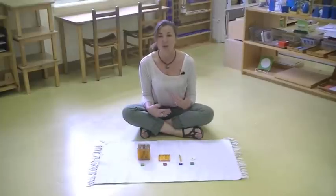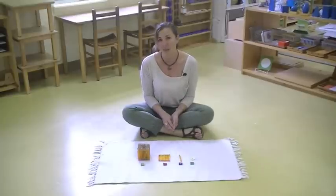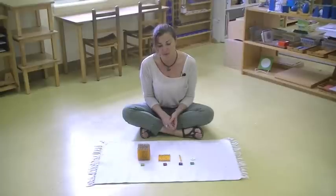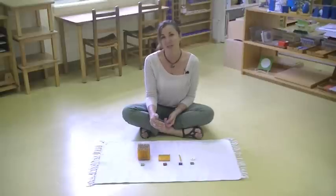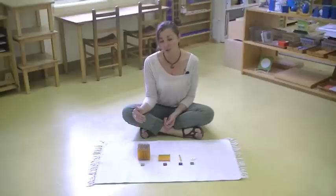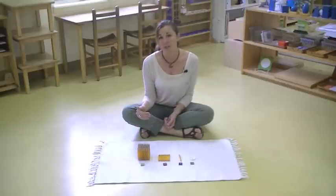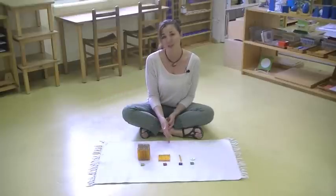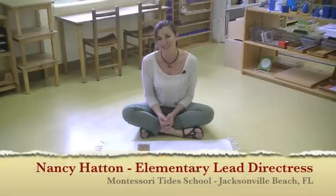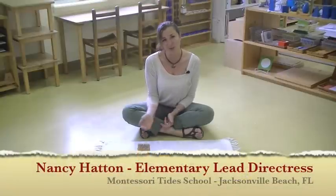They aren't fearful of these materials, and it's not difficult for them to manipulate. They also gain a reasoning mind by having to manipulate the materials and figure out where the placement and what comes next. So it's incorporating many experiences for them that they will be able to visualize as they move further and don't have the materials, as they move towards what we call abstraction, without materials. So this is the Golden Beads. Thank you.